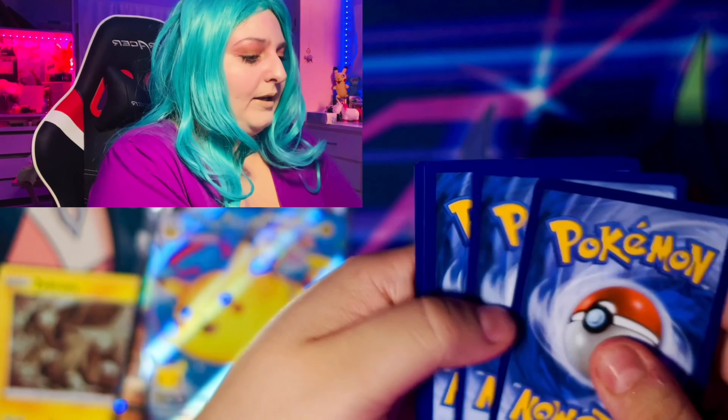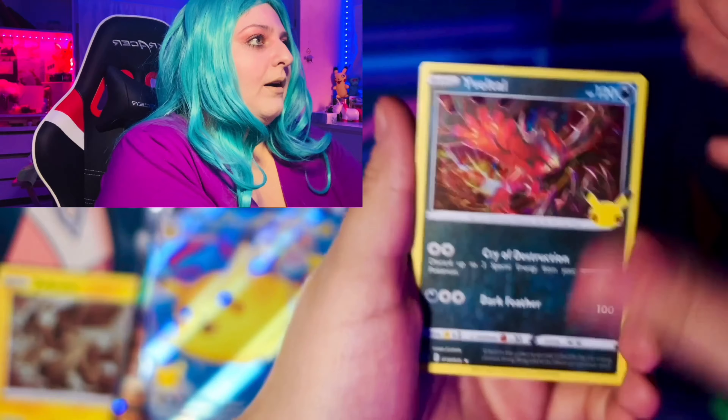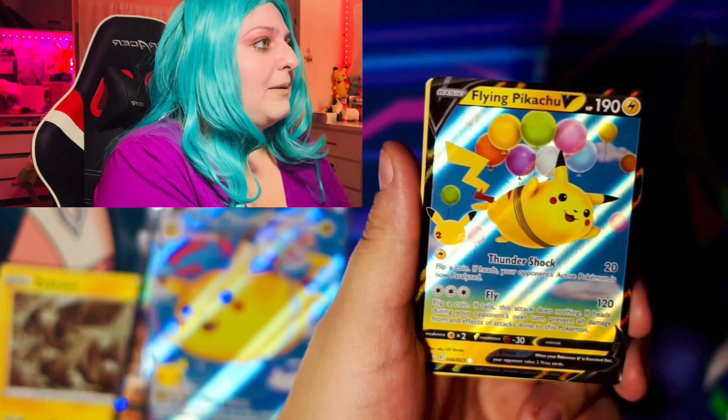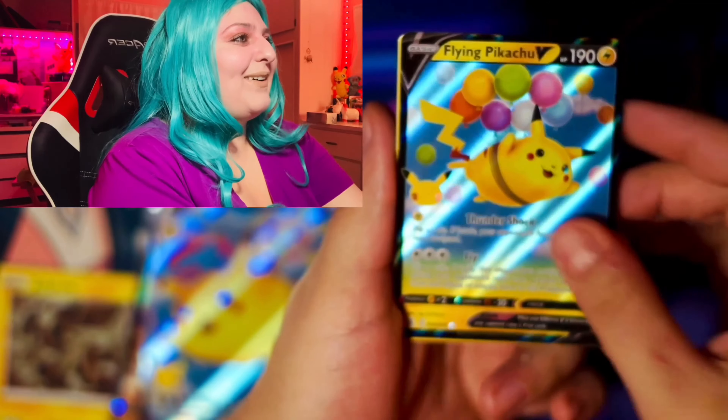So we got a Flying Pikachu — I'm super excited for this. I'm sorry, this just brings me so much joy. I love this card. I love this card so much.